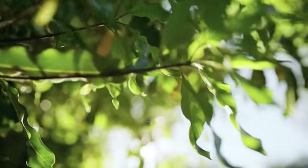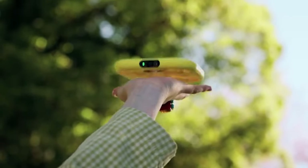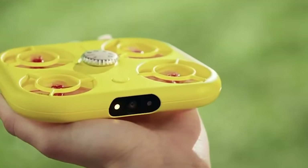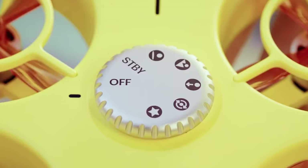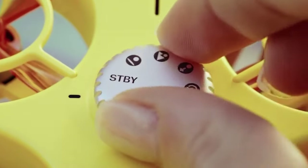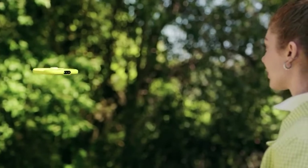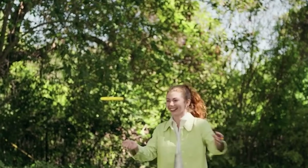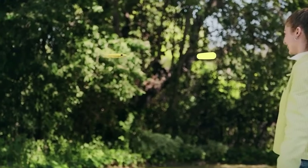How to tame a drone. Snapchat has presented a pocket-sized selfie drone they have named Pixie. The device is designed to take photos and works with the Snapchat messenger app. There is no remote control — the drone follows a predefined flight path you can select by turning a dial. Together with a removable battery, the gadget only weighs 101 grams.